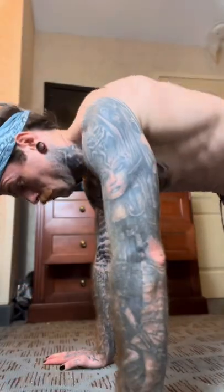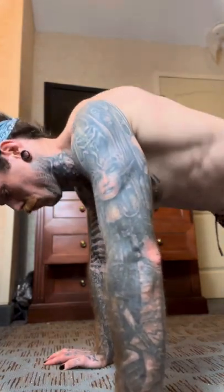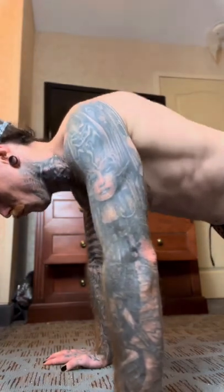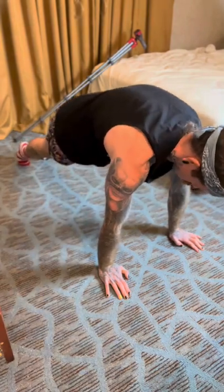I'll show you the best way to strengthen your serratus anterior right now. From the top of the push-up plank position, we're going to bring our upper body down as far as we can without bending our elbows, retracting our shoulder blades at the bottom, and then reverse that by bringing our upper body as high up as we can, giving ourselves a hunchback at the top and protracting those shoulder blades.